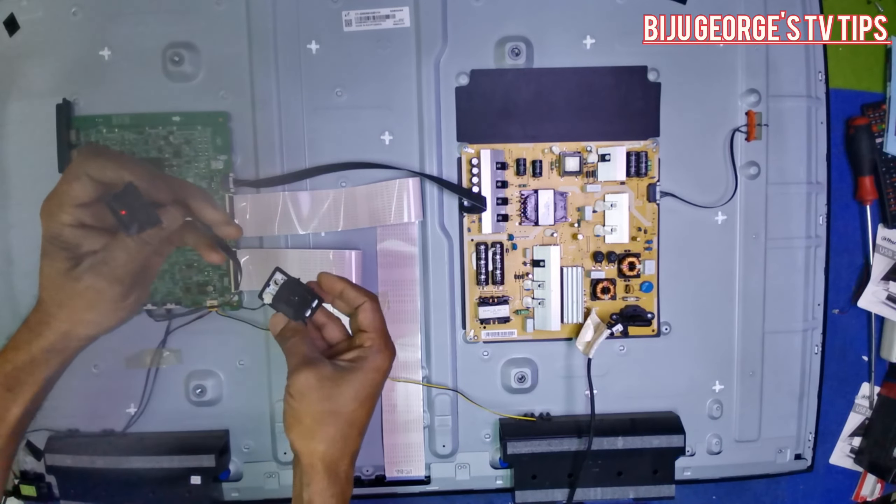You can easily understand whether the problem is in the power supply or the motherboard. You can easily understand the power supply problem or the motherboard problem.